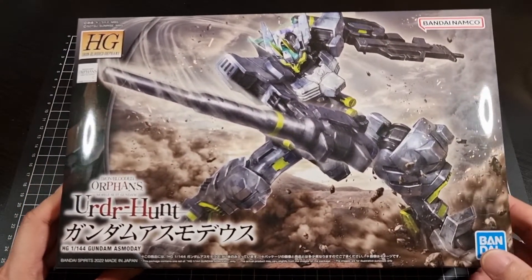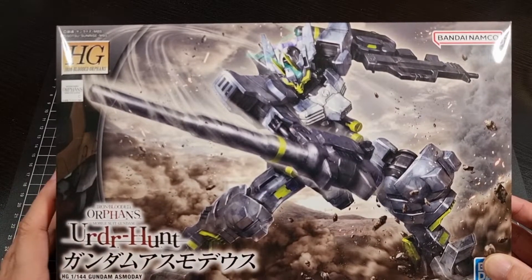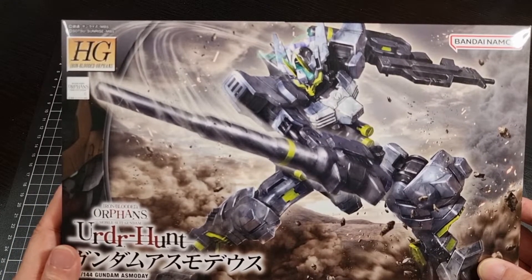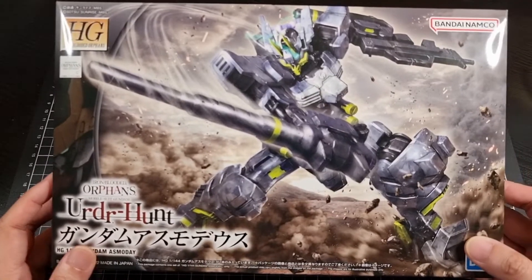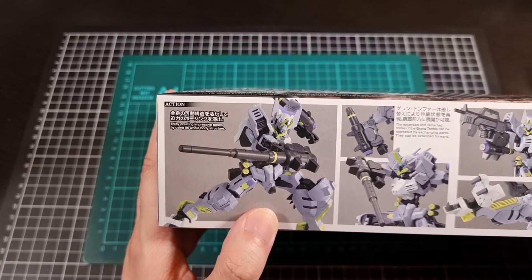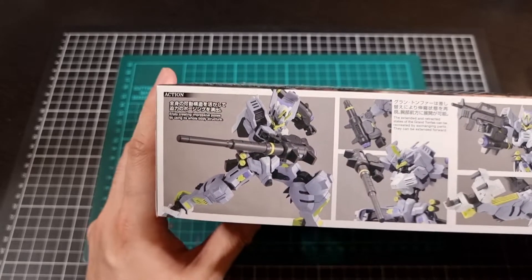Here we have the front of the box for the Asmodee. Very interesting looking kit. I feel the green would take a little bit of getting used to — it's definitely nice. It does add a splash of colour to an otherwise blue/grey type of kit. That's the front cover art, and we have several action poses that seem to be recreating the front pose of the box, which is a good way of representing the articulation prowess this kit will have.